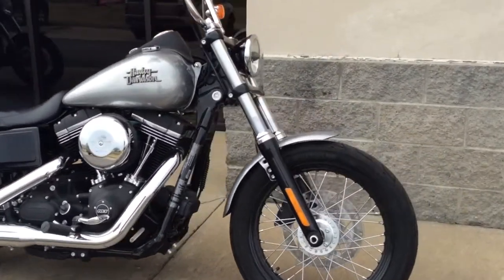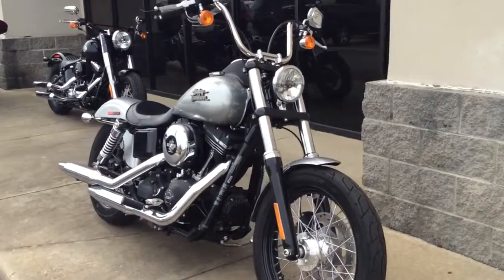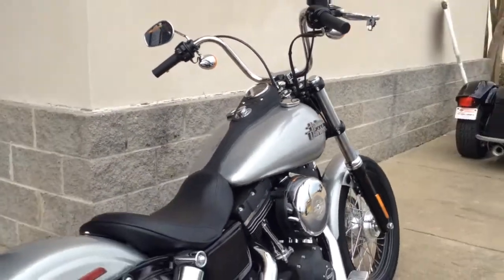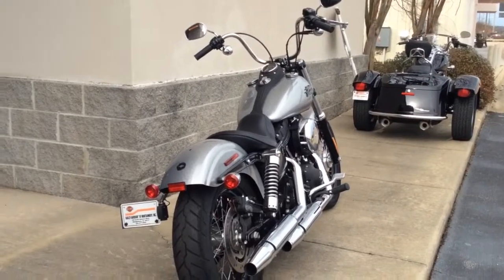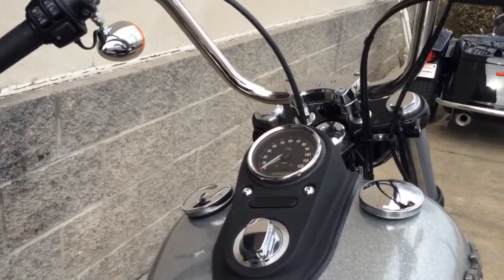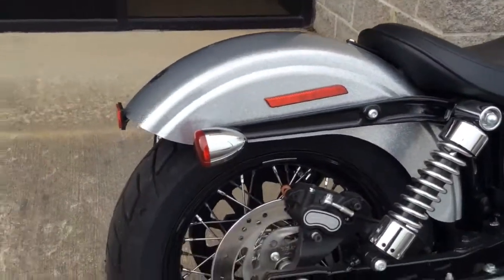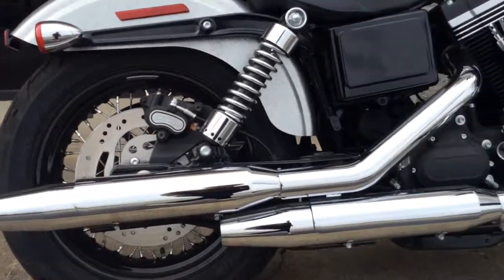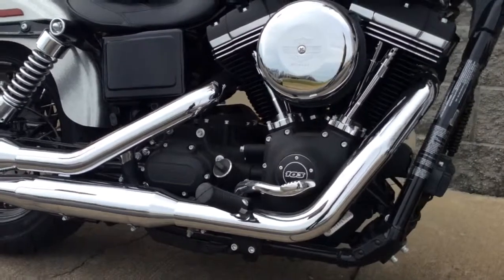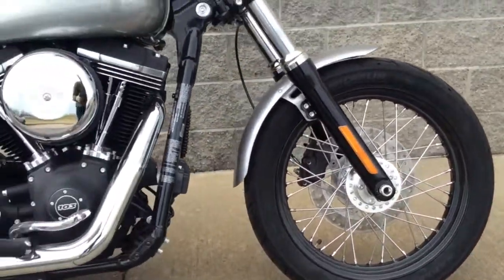This is the 2016 Diner Street Bob, with mini 8-hanger handlebars, side-mounted license plate and stop turn and tail lights, a console-mounted ignition switch, air-cooled twin-cam 103 engine, a blacked-out front end and powertrain, a nostalgic round air cleaner cover, and black steel-laced wheels.